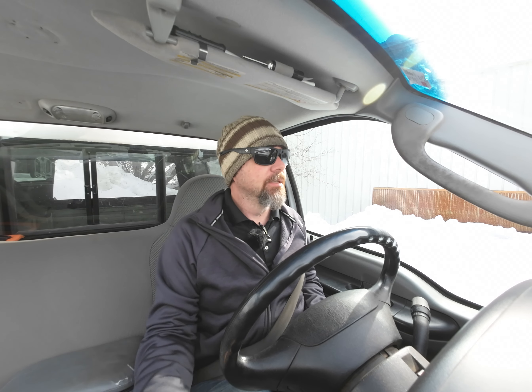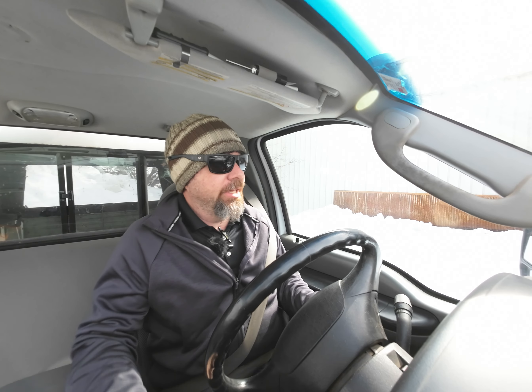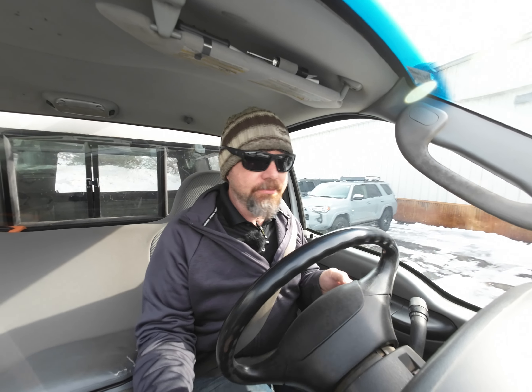Back again with another camera test. This time we're in the Ford. If you're just catching up, I gave up on the DJI Action 2 and went to the DJI Action 3. I actually really like the 3 — I think it's pretty much better all around than the 2.